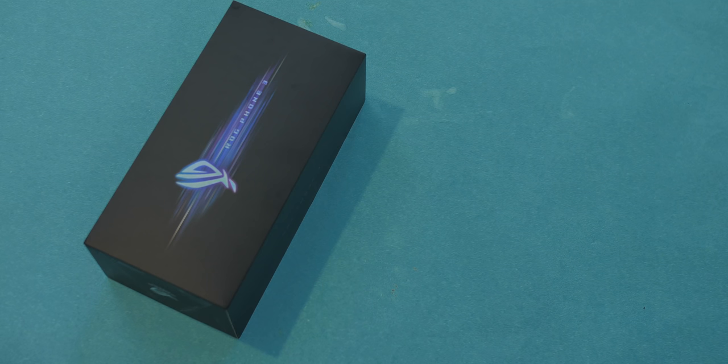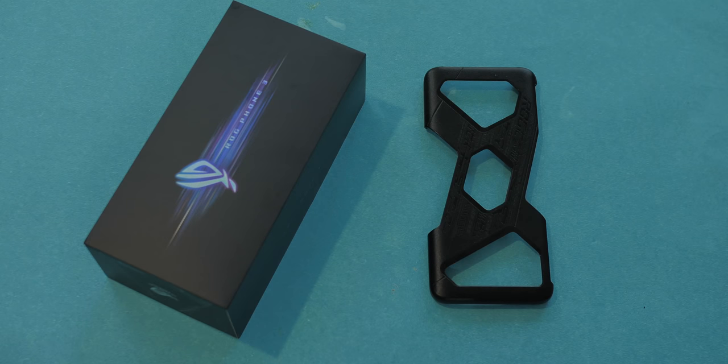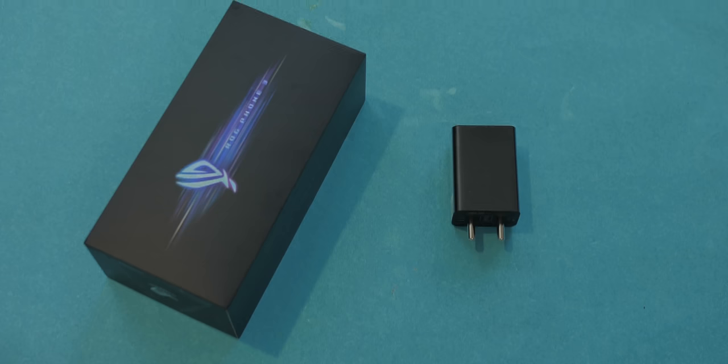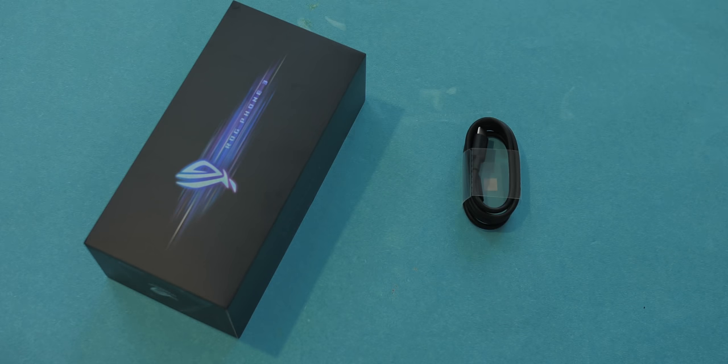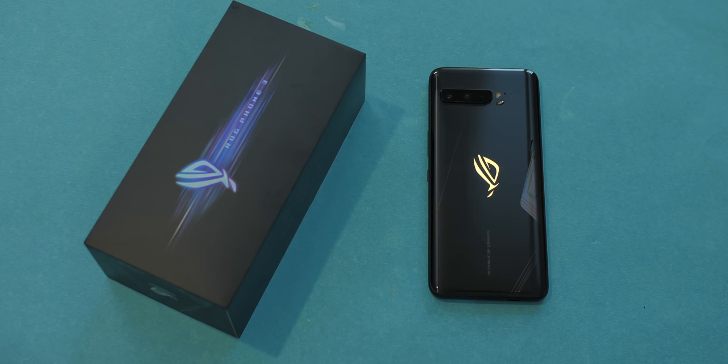First up in typical first impressions fashion, let's see what's in the box. You get this cool case — I really like it because I hate those transparent silicon cases. There's the 30 watt hypercharger adapter, the USB-C to C cable, a 3.5mm to USB-C dongle, and obviously the new ROG Phone 3.